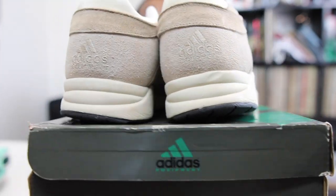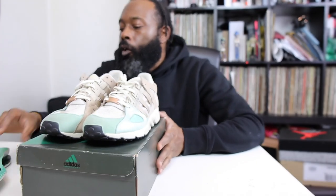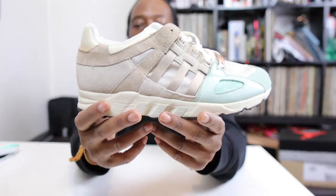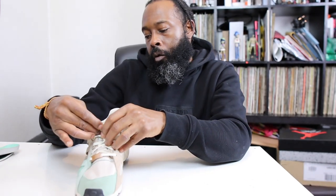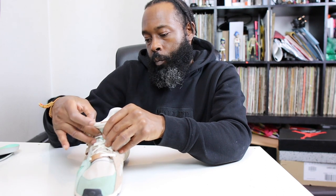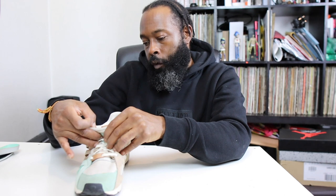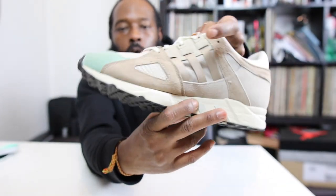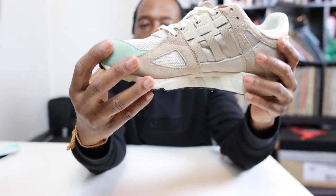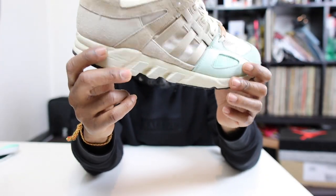You see the coloration, the color scheme, the minty green. Alright guys, right foot first, let's do it. So we have the Equipment Running Guidance from Adidas — these are a bad pair, I think from 2015. This pair is a size nine and a half. It's a runner with that more athletic style, because it is the Equipment range.